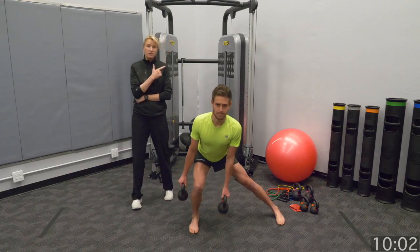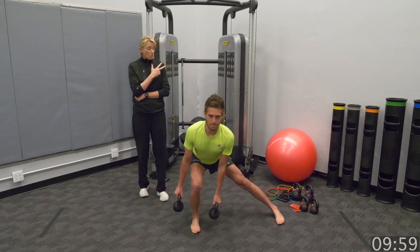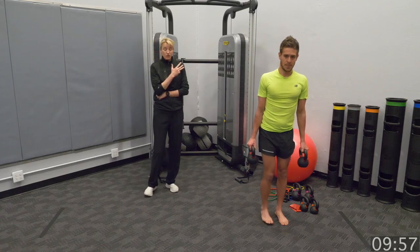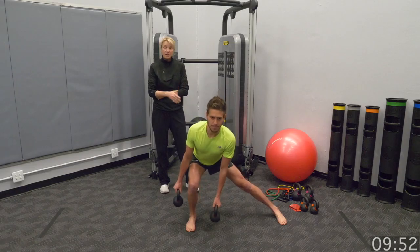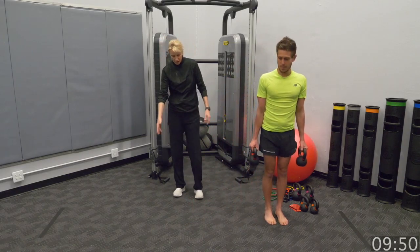So if you're out on the race course and your hips just aren't functioning for you, if you can just stop at a water stop, do a couple of lateral sets, it might be able to go ahead and help things out.